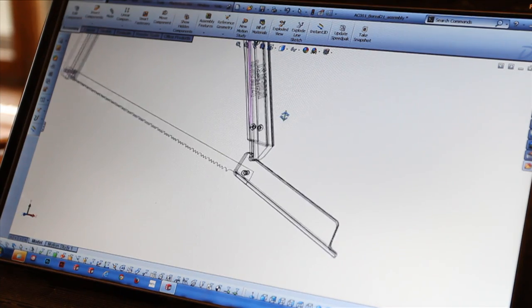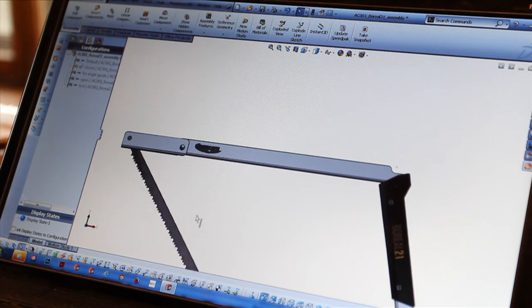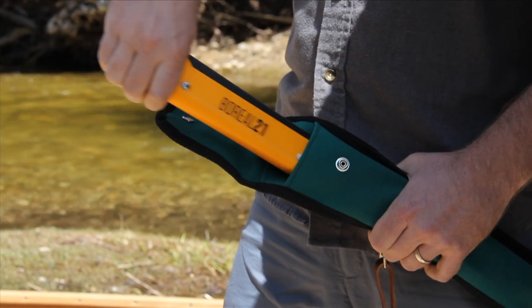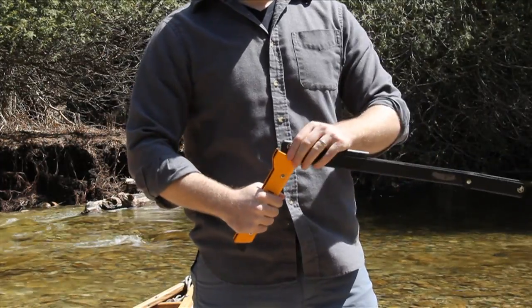After reviewing all existing pack saw solutions, talking to a ton of people, testing lots of different designs — it took a long time, but we got it. The revolutionary Boreal 21 Pack Saw.